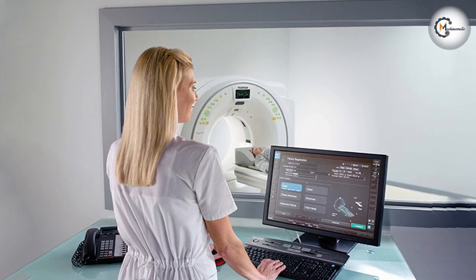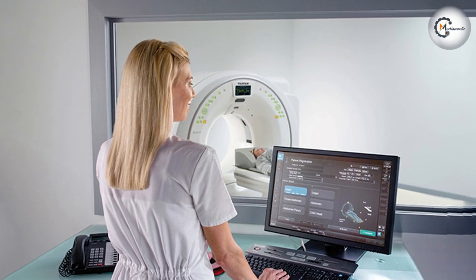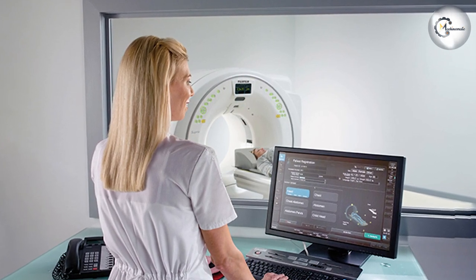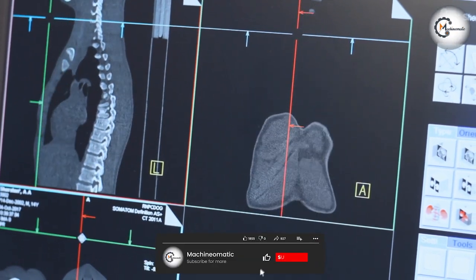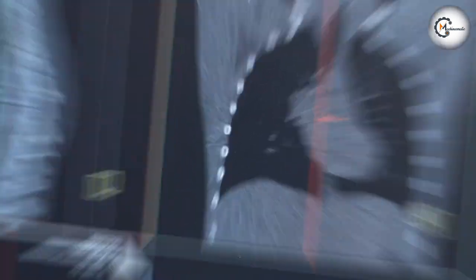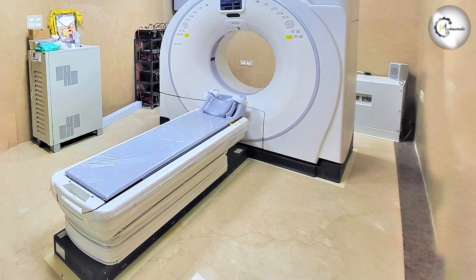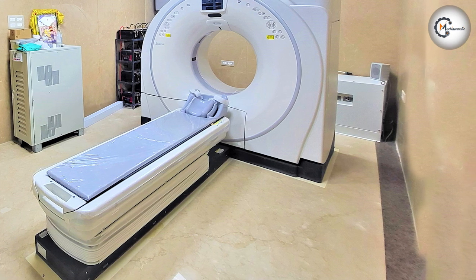The Fujifilm 128 Slice CT Machine is a state-of-the-art computed tomography system designed for high-quality diagnostic imaging. This machine utilizes advanced technology to produce detailed and precise images of the human body. With its impressive 128 Slice configuration, it captures thin slices of data, enabling exceptional image resolution and accuracy.